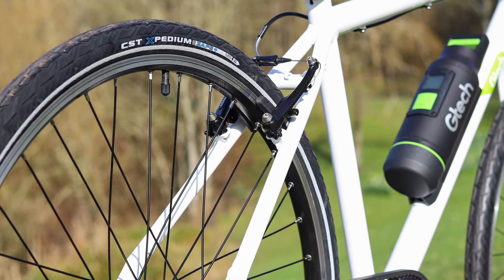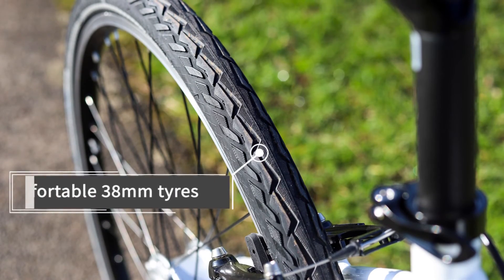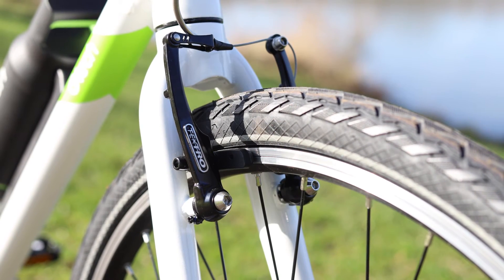All the GTEC bikes have 700c road bike wheels that are fast rolling and efficient. The wide 38c tyres give you a bit of cushioning and have puncture protection for reliable running.